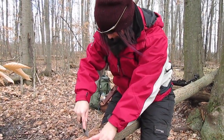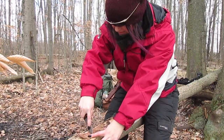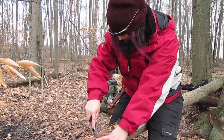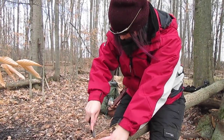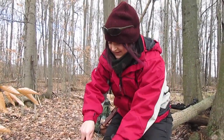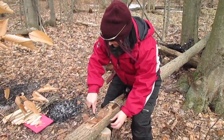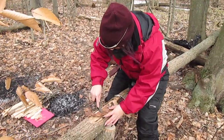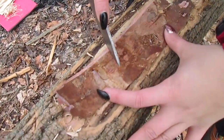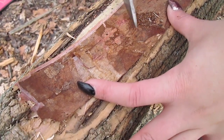Erica is scraping some birch bark to create fire starter powder. From a previous episode, I had collected some birch bark and kept a little stash here at the day camp just for fire starting. You can see she's creating a nice little pile of birch powder. That's it - you're doing it perfectly. That's what we're going to shoot sparks onto with our ferro rod.